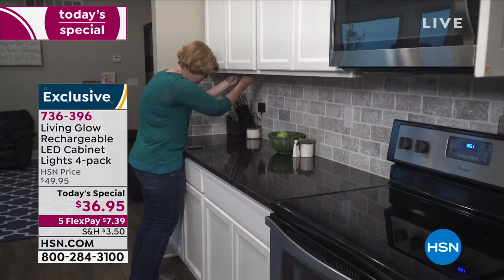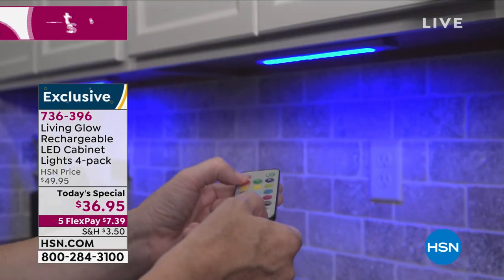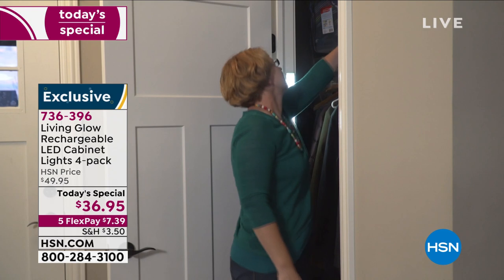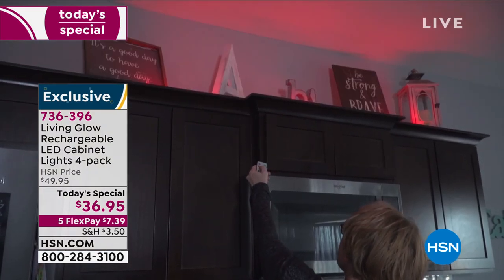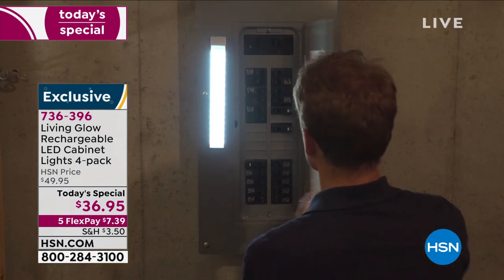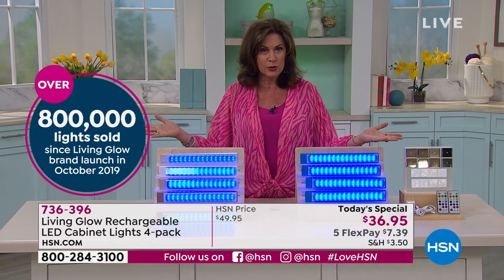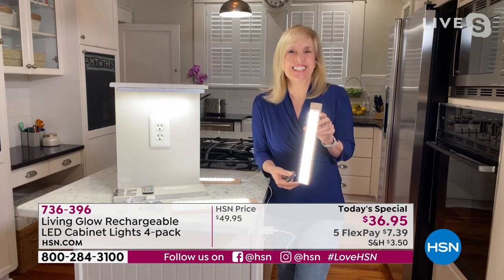You're getting the ability to put it anywhere you want because we're giving you both the magnets and the double-sided tape. You decide where you want to put them, you decide what color you want them to be — that minute, that moment, that day, that night, any way you want to do it. How fabulous are these? $36.95 for four of them, five flex payments. Julie Truster is joining us. Julie, the hardest part is deciding how many sets you want.